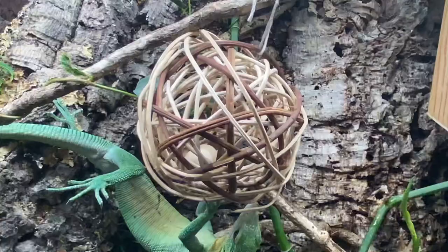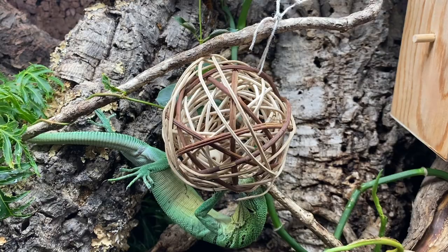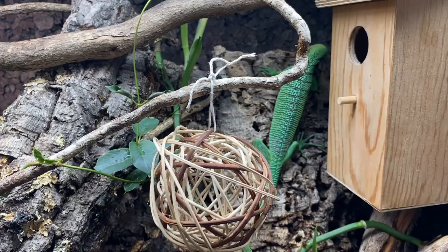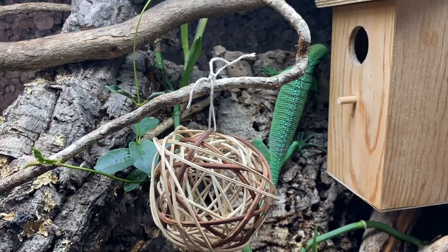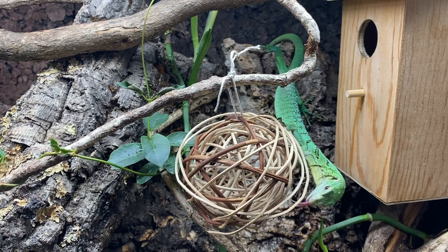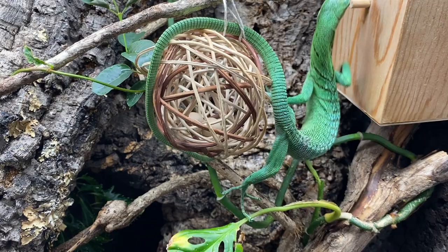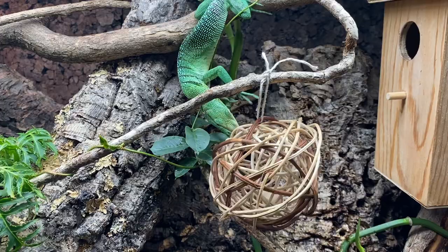Don't stick your head in there too far! Hey, cheater cheater pumpkin eater — she does that every time. Fine, I guess you're allowed to do that. There's no rules to this game. There's nothing in there anymore, it's done. She's checking for another one. I'm going to give you one more silkworm.